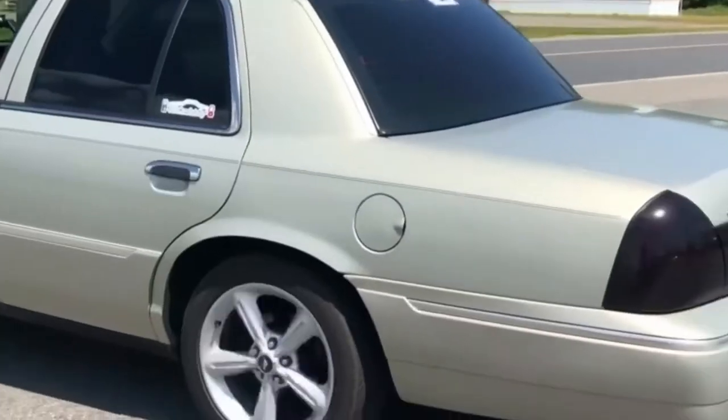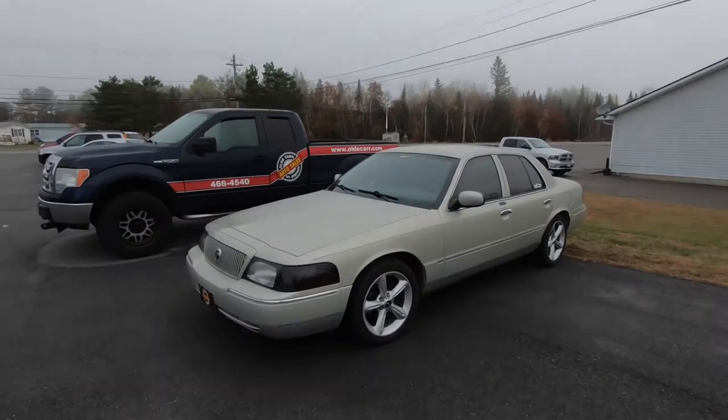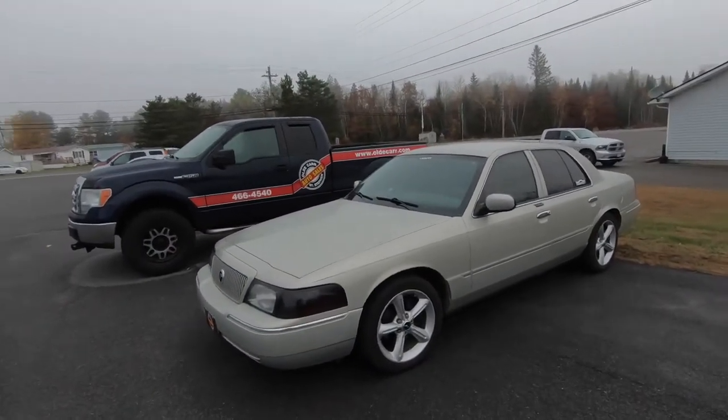Hey guys, it's Jason here. Just wanted to let you know that today's video I recorded last week before I hit the 2,000 subscriber goal. Part of that intro was me making sure you guys were subscribed — thank you so much. So I had to re-record this intro. Let's watch the video.